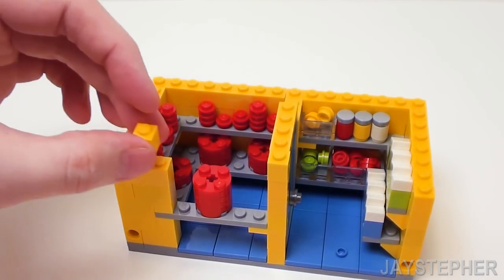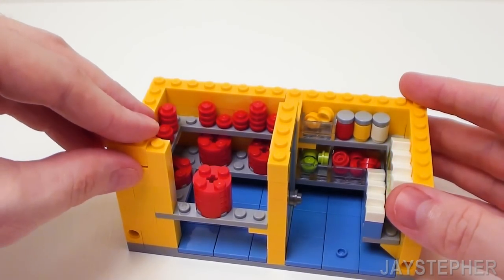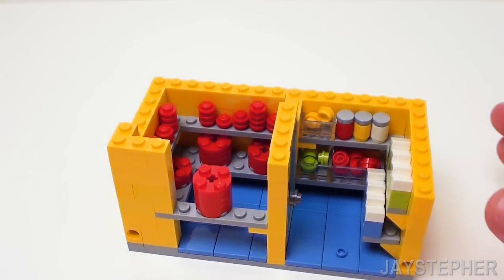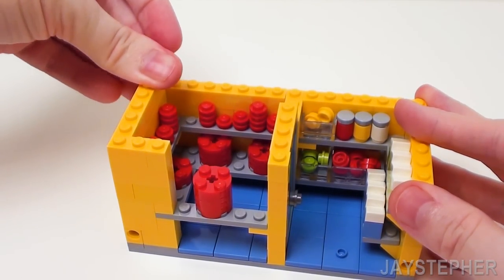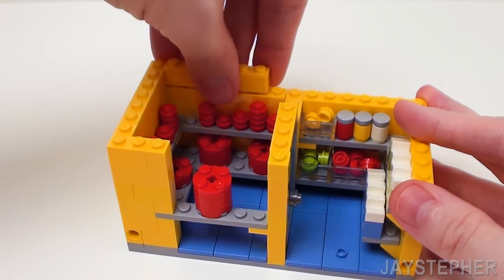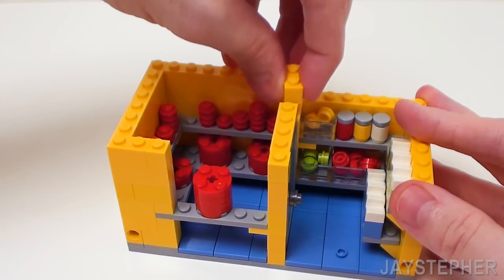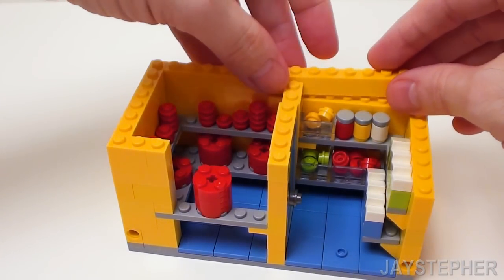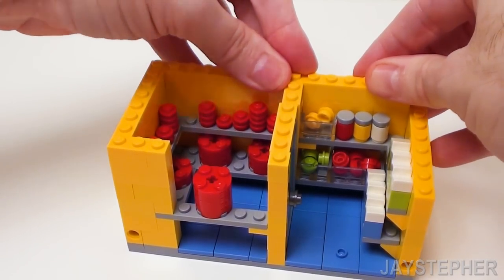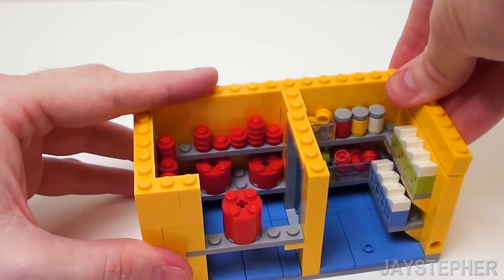Starting on the left, set down a 1 by 1 and a 1 by 2 by 2 corner brick. In this area, place a 1 by 6 brick. In the back, let's set down a 1 by 6 brick, a 1 by 2 brick right next to the door, and a 1 by 8 brick in the back. Let's lock this whole area in with a 1 by 8 brick. On the right, another 1 by 8 brick.